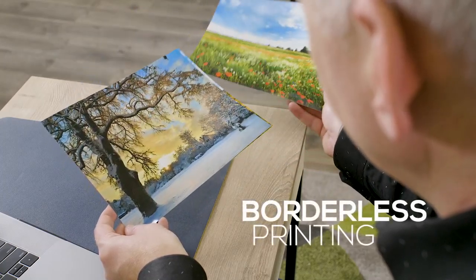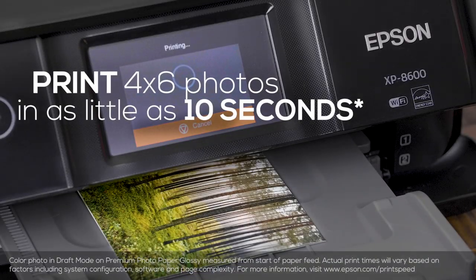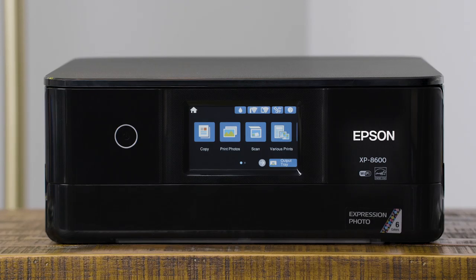You can print borderless photos up to 8 by 10 inches on the XP 8600. And printing is super fast — 4 by 6 photos print in as little as 10 seconds.